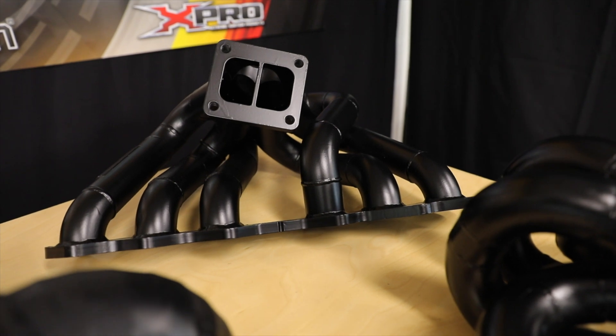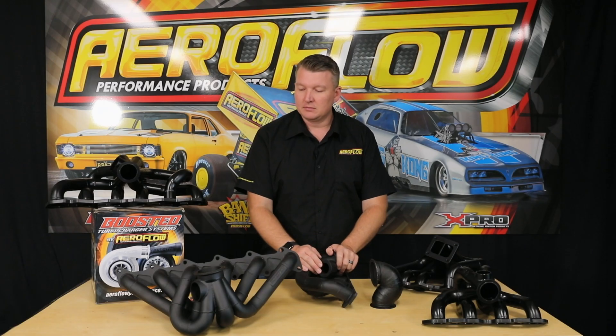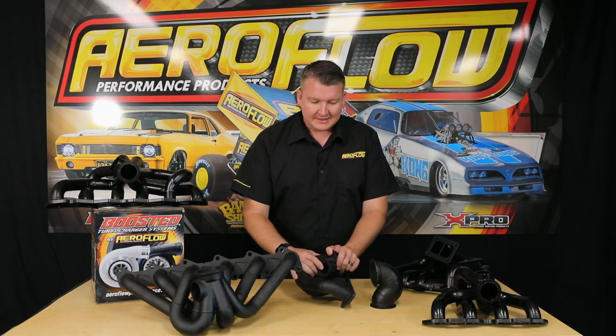We have a few here. As I've mentioned, there are a few different models — your big ones: RB, 2JZ, Barra, SR20, 4G — that's all there. We will be introducing more models in the near future, so keep your eyes out on social media and the website to see when those are released. Now you know all about the Boosted turbocharger manifolds — you can check them out at your local distributor, quality retail outlet, or jump online at aerofluoperformance.com.